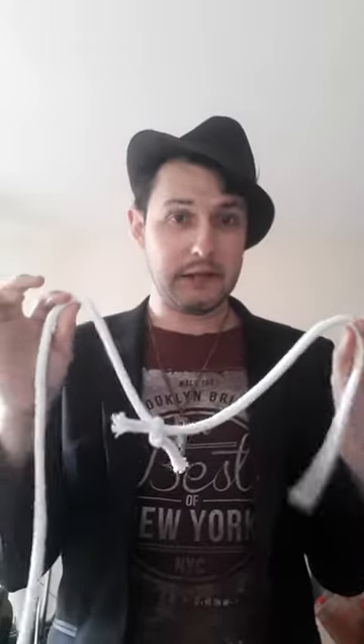Now what we need is a little bit of magic pixie dust. Luckily there were a few pixies running about last night, so I managed to catch a few and grind them up. We've got a little bit of pixie dust, so I'm going to take some and sprinkle it on that knot, just like that.